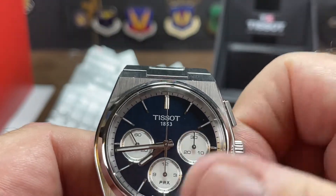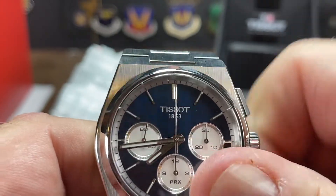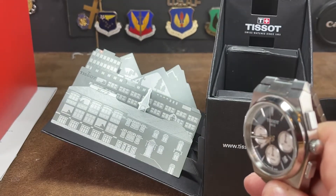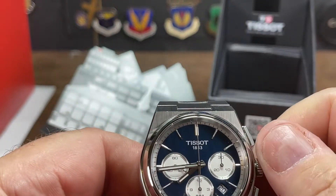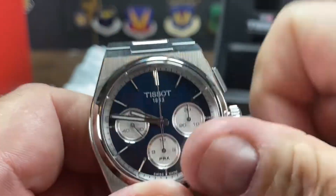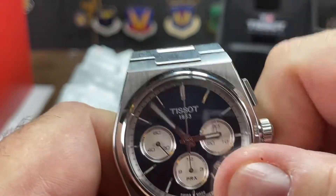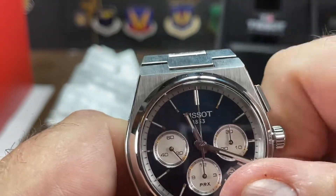Let's get this thing wound up. Anybody see a secondhand moving? I see the secondhand moving right there. Today is August 24th. We're going to set the time to 2:45 in the p.m. Wow, it's very nice crown action — just spectacular crown action. No complaints whatsoever. Super smooth.